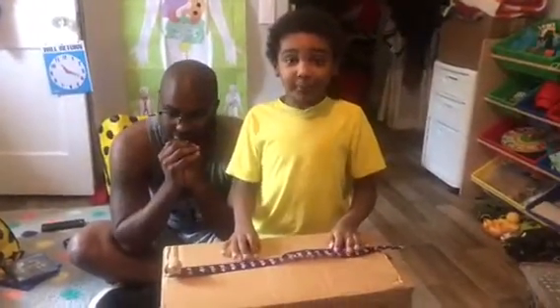Hi guys. What's up? Welcome to the Peppers Family Channel. Yep, it's the Peppers Family Channel.